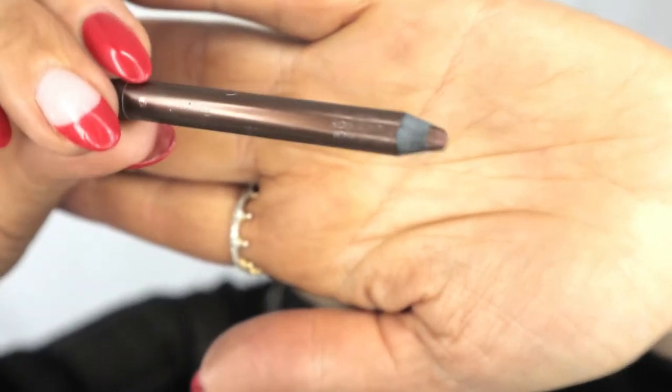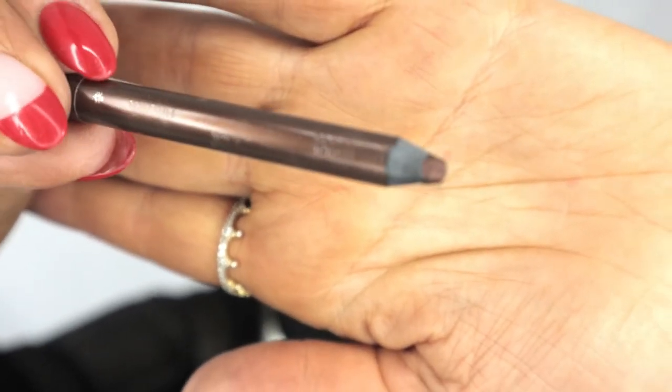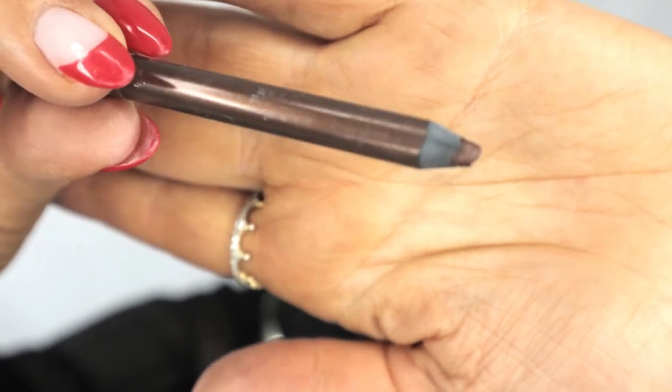My next step is to line my waterline. This is the Rimmel Kajal Kohl pencil and it's waterproof — you want waterproof so it won't rub off throughout the day. It's this beautiful bronze brown color. It could be any bronze eye pencil. I'm going to go ahead and add that to my waterline and drag it just underneath the waterline a little bit, so it brings out that bronze glistening effect.